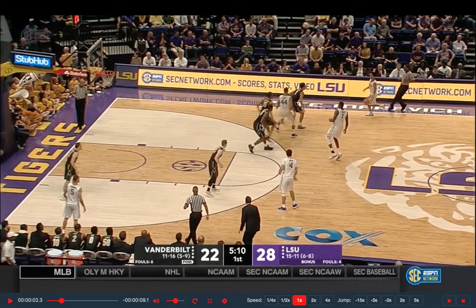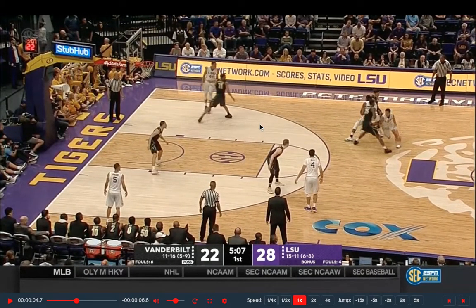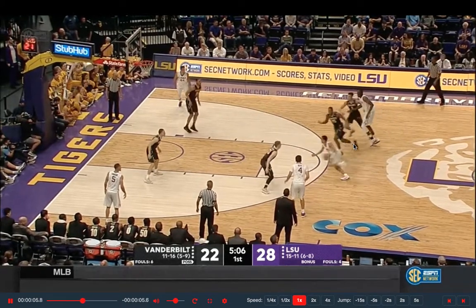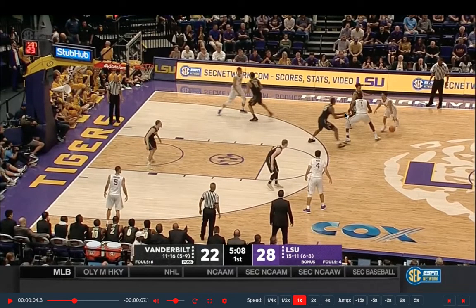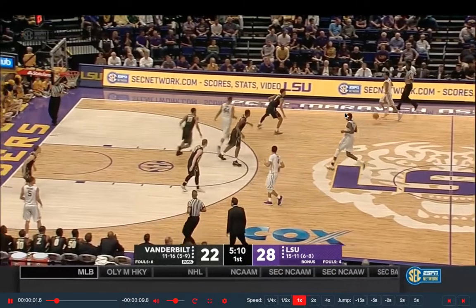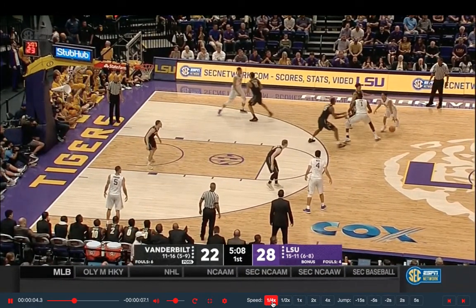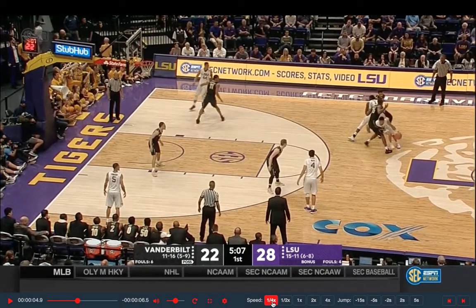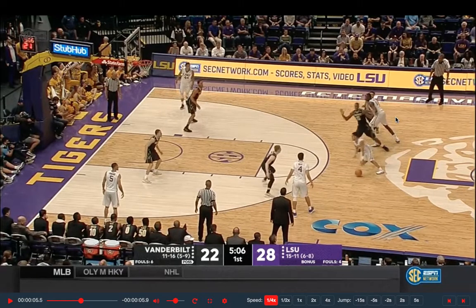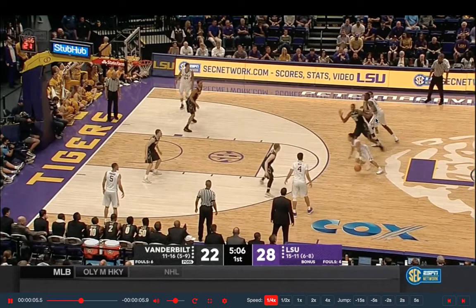Here we are watching Tremont Waters from LSU, who played with the Celtics' G League team for a while — still a really talented basketball player. He comes off this screen and the big hedges. This is something I really want you to pay attention to: he does not wait for the big to leave, does not pick the ball up. He goes right through his hip. The big comes up and instead of shying away from contact or picking the ball up to find the open man, he simply attacks that top hip. He is the aggressor — not waiting, not timid. He blows through that defender's hip, creating an angle to drive downhill instead of getting forced up the floor.